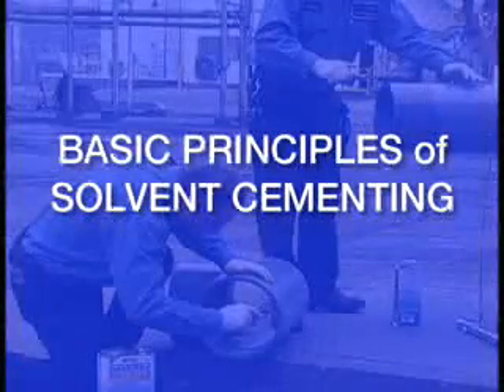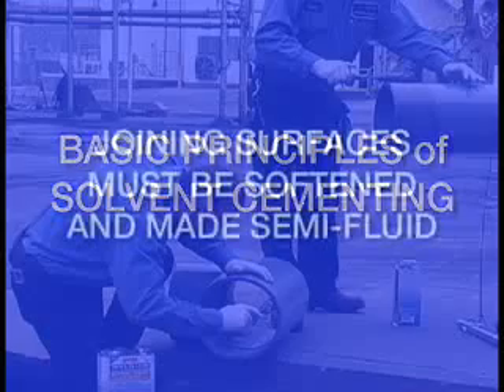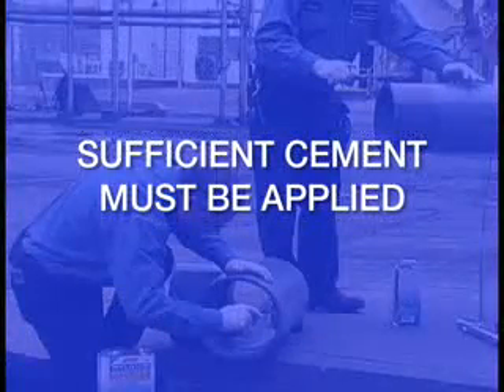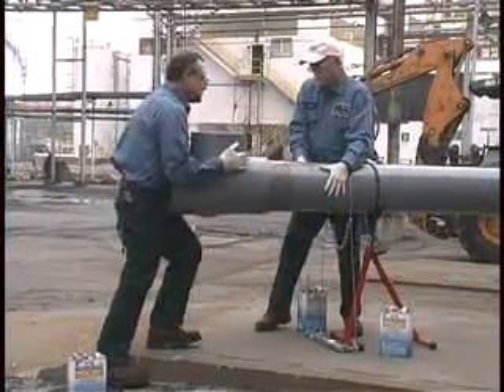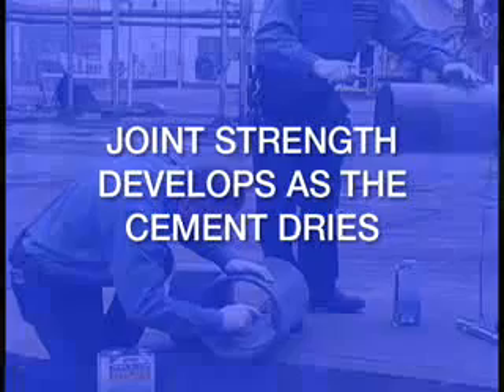Let's review the four basic principles of solvent cementing: joining surfaces must be softened and made semi-fluid; sufficient cement must be applied; assemble while still wet and fluid; and joint strength develops as the cement dries.